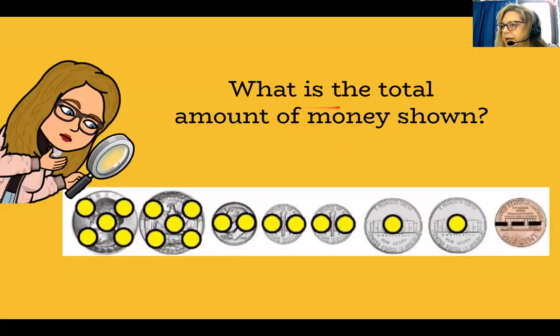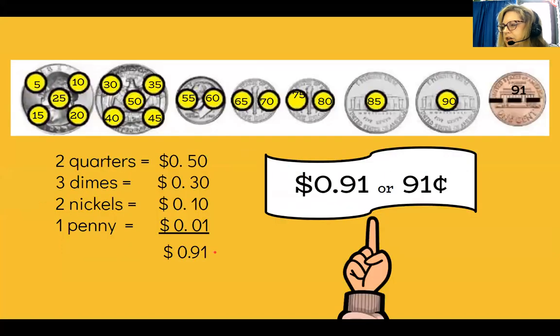What is the total amount of money shown? Again, skip counting by five and touching the coins in order: 5, 10, 15, 20, 25, 30, 35, 40, 45, 50, 55, 60, 65, 70, 75, 80, 85, 90, 91 cents. I'm going to leave this slideshow for you to practice skip counting and counting money, and then I'll have another worksheet for you to do later.